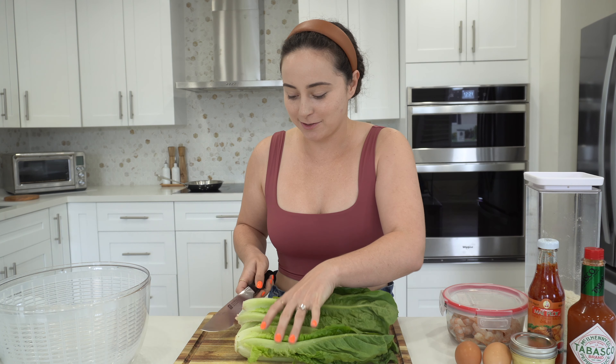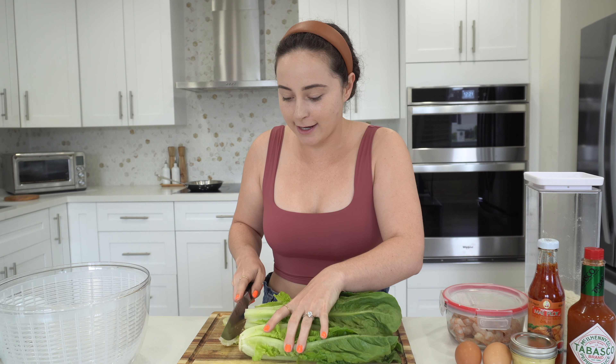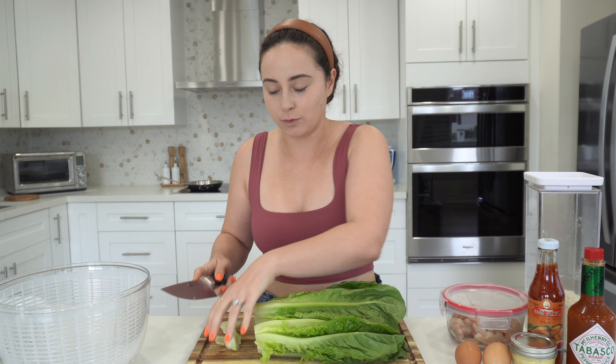Today we're making Bang Bang shrimp with romaine lettuce salad. So I'm just gonna chop up my romaine and give it a good wash.